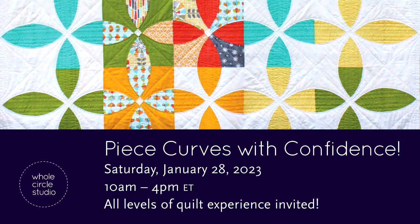I'm able to make the technology super easy and feel close to an in-person experience. Let's take a look at the online workshop I'll be teaching in January. On Saturday, January 28th, 2023, I'll be teaching one of my most popular classes: Piece Curves with Confidence.